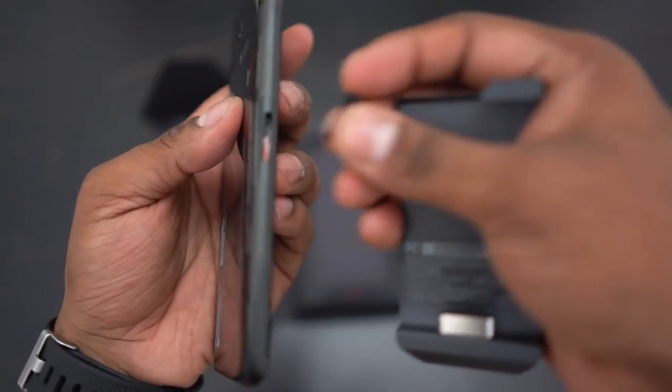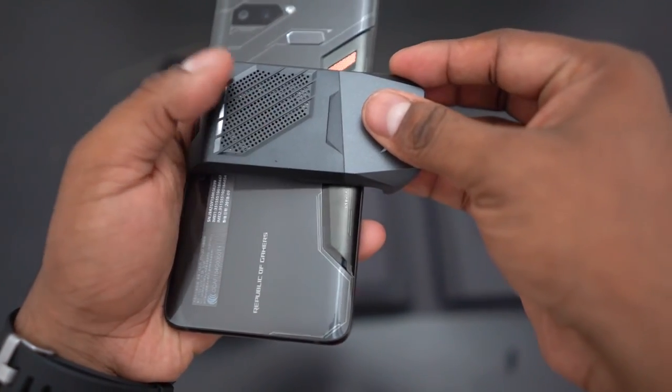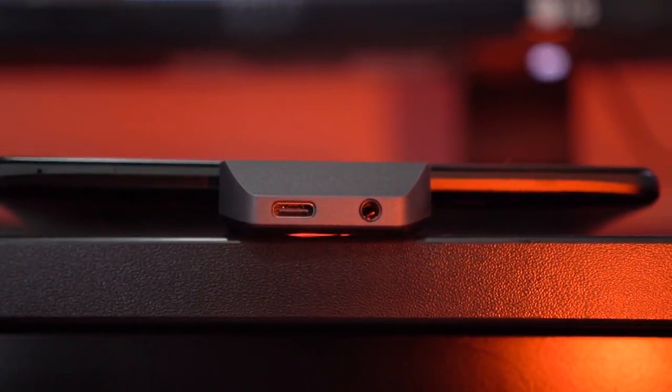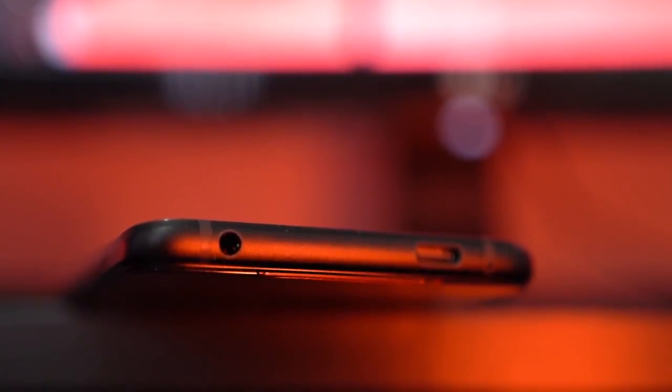This is where the AeroActive Cooler gets connected, and once it is connected we get a Type-C port and a headphone jack for landscape orientation. The regular Type-C and headphone jack are present at the bottom as well. It's kind of nice to have them in two different places — most brands are struggling to include even one headphone jack, and ASUS is providing two, which is really good.